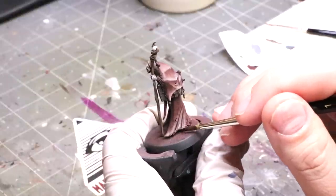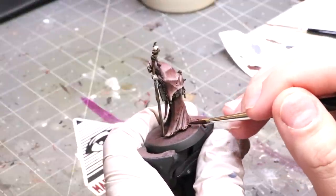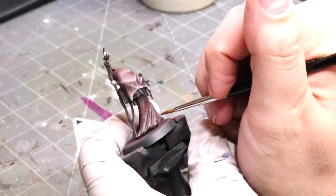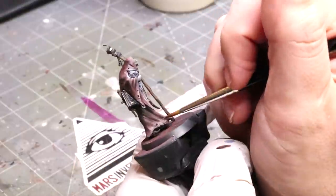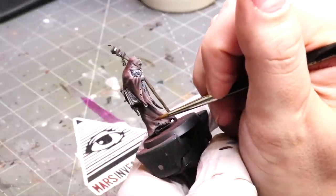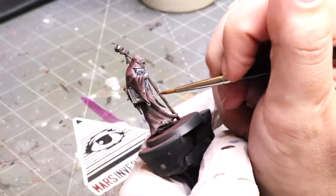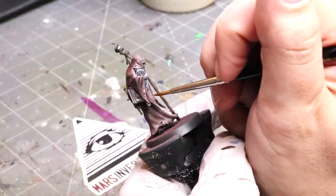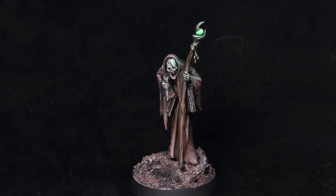My last step here is taking some dark brown and putting it around the edge, adding some dirt to the bottom of his cloak. Now I'm taking just some deck tan and dabbing it around — little tiny dots — making sure I have the bottoms of all the little tears highlighted. Those extra dots and visual confusions, those tiny little hashes and stabs, further sell the illusion of blended cloth without ever doing blending, because the eye gets confused by all these different tiny little details.